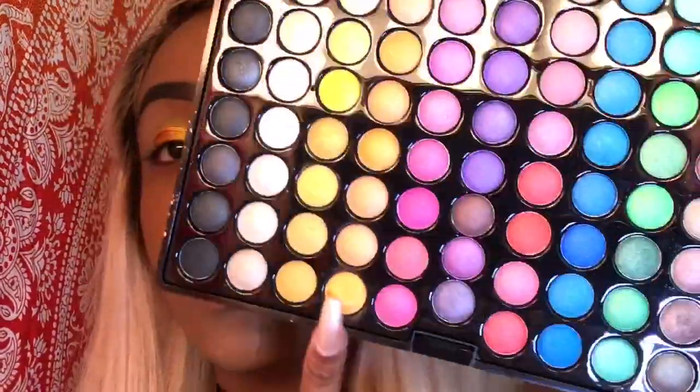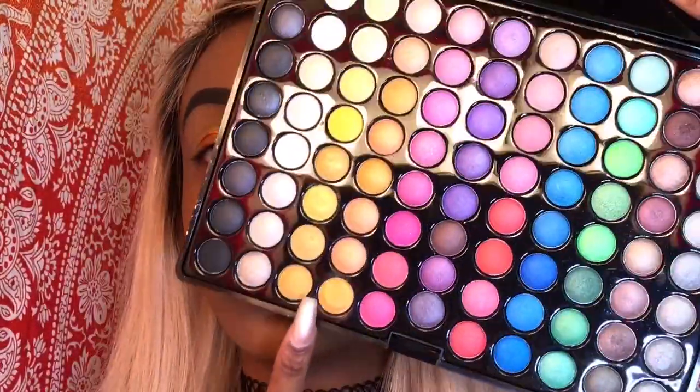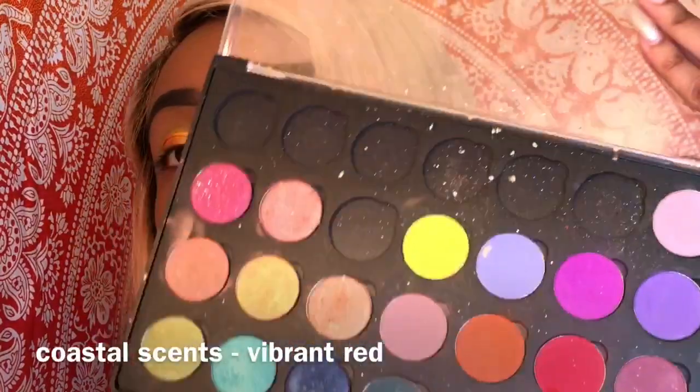Now I'm gonna take this orange and put it over that other orange. Now I'm gonna take this red and do basically the same thing.